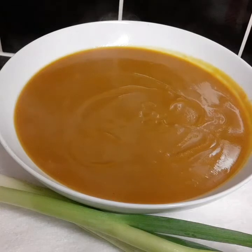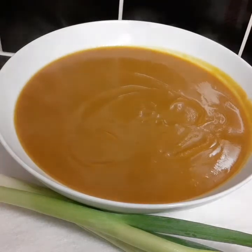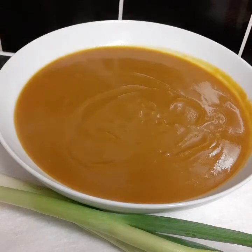This is the final product — this is how my butternut squash soup looks. I can't wait to dig in. I'm gonna have it with some soda bread because it's so cold and I need something to warm up my body.